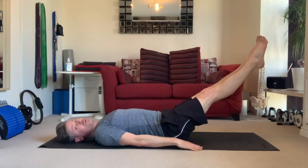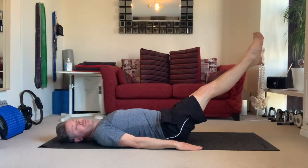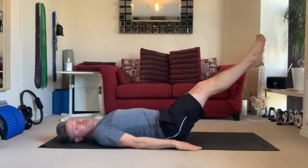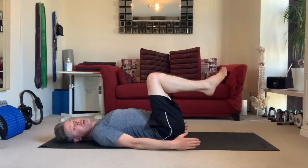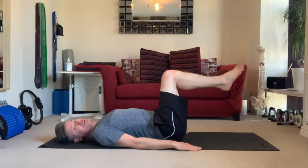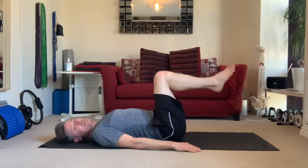Really pointedly reach out and come back — exhale to reach, inhale back. On its own, this is a really good workout for the abs, hip flexors, the core, and particularly targeting those lower abs.